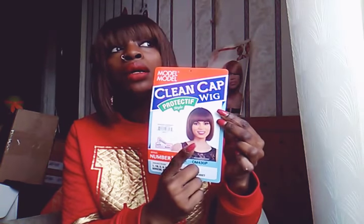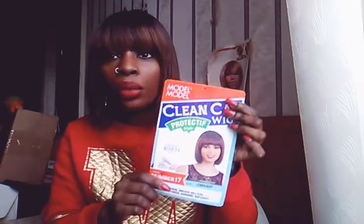This is the model on the front. I already knew I was going to slay this one because of the texture and the way it looked like a quick weave. Because sometimes the models on the package be looking terrible — they just don't do it. But I tell y'all all the time, don't go by the models on the wig. Just go by how you're going to slay and how you're going to hook the wig up.